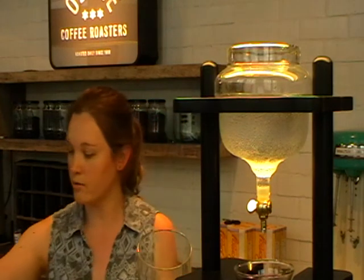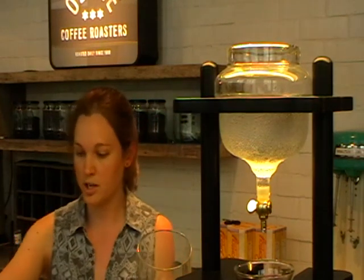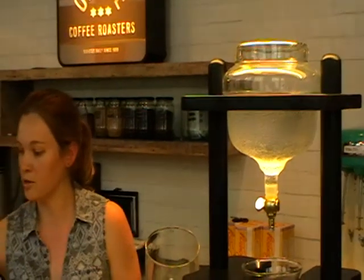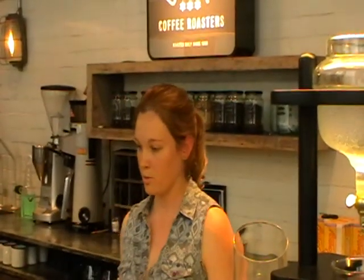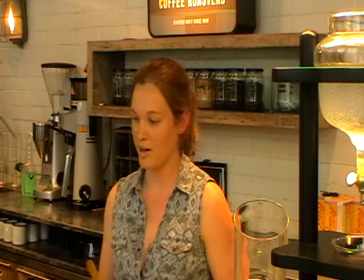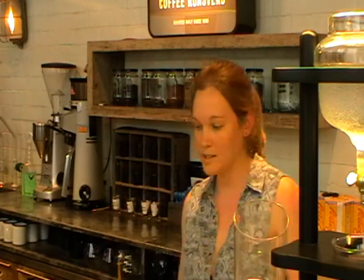People can come up and read what we have on each station. On the V60, for example, we have a Tanzanian AAA and also an Ethiopian Guji. If they like the sound of that, they can ask the waitress for Ethiopian Guji on the V60, and then we'll make it.